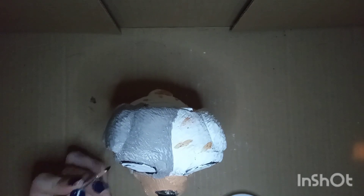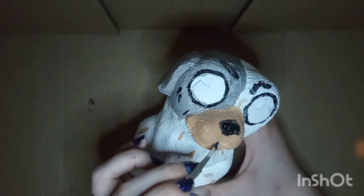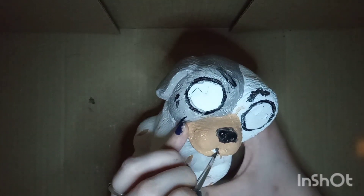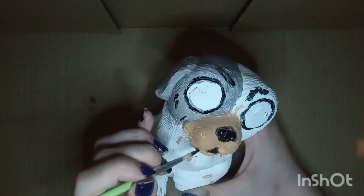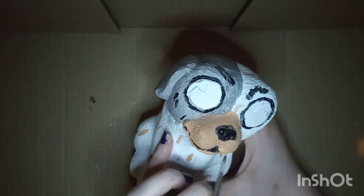He looked a little emotionless so I decided to give him angry eyebrows for some reason. I'm not entirely sure why I did but I enjoy them so they stay. I thought about painting whiskers but you can see I just kind of smudge it off and paint over it — I didn't like the way it was looking.